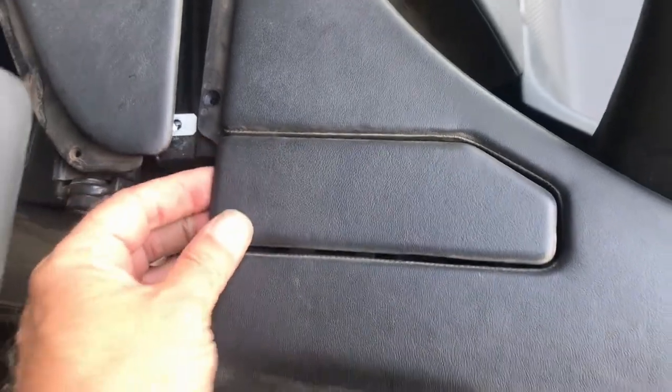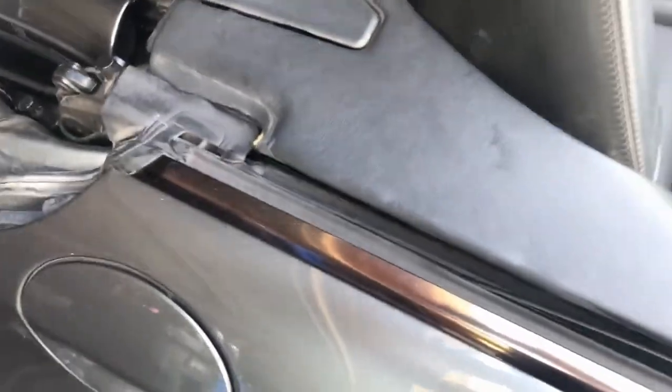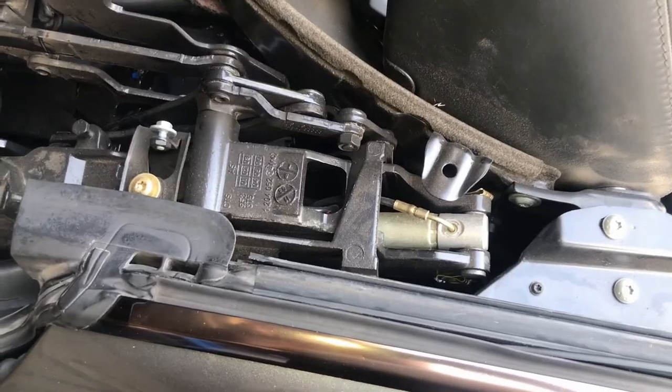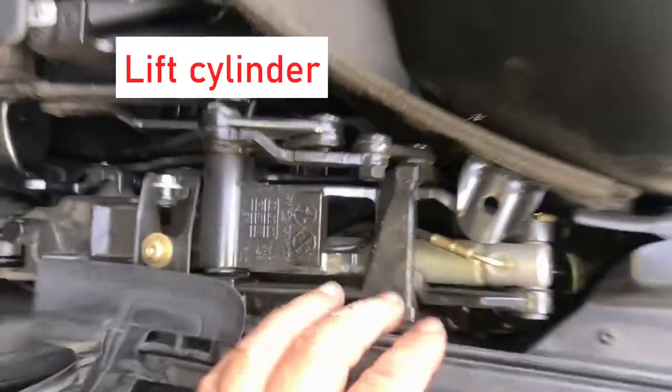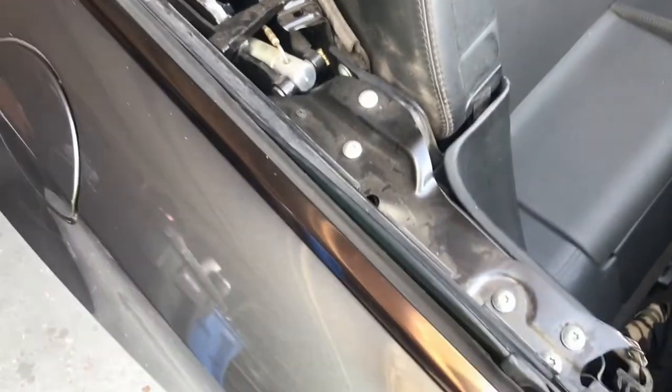With that cover off we can see the cylinder that we already looked at from the back. There's also one down there — I think that is the load assist cylinder. You can't really touch it or get down in there very well, but you can put a mirror down there and see if there's any fluid around it.